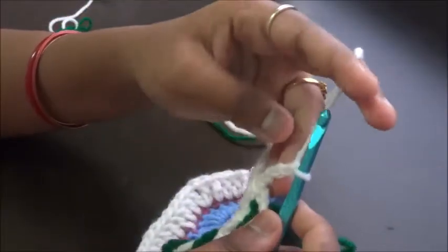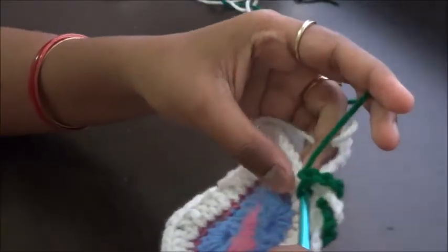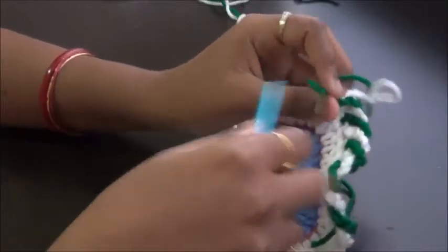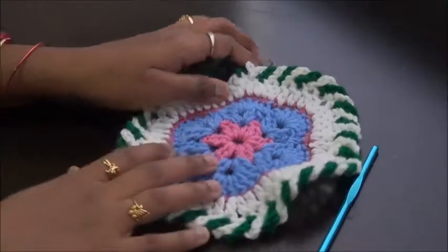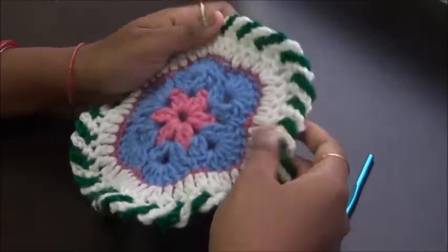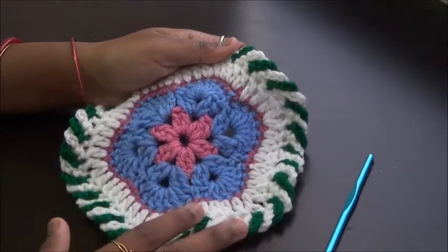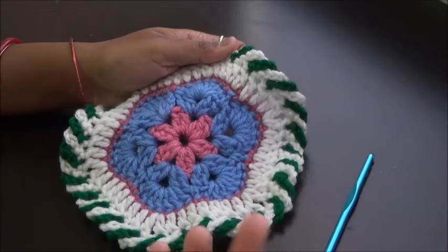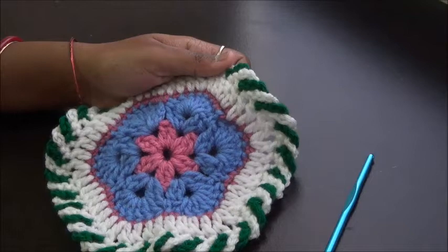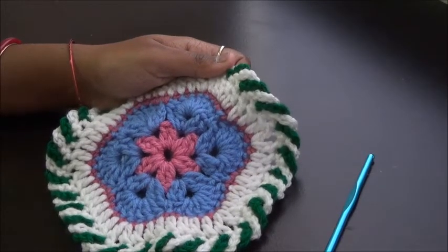I'll complete this and show you how it turns out. Please share it with your friends and subscribe to the channel so you never miss any video. This is how our chain loop border or pinwheel border is going to look. I know this color combination doesn't match perfectly — I just wanted to show you how to work it. If you work in red and white it will be more attractive. Use colors depending on your main coasters or blankets. Please share it with your friends, leave comments, subscribe to the channel, hit the bell icon, and like our Facebook page. Thank you, bye bye!